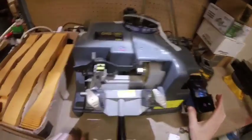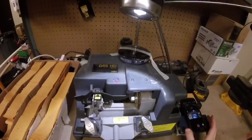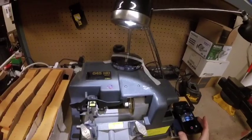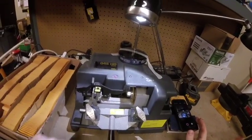So this is the machine. It's called a Kaba Ilco Manual Key Cutter. Their website is ilco.us — Ilco is spelled I-L-C-O — so you're more than welcome to check out their website and see any of their cool machines and technology they have.